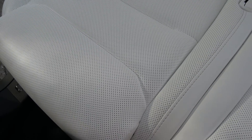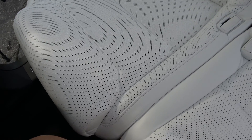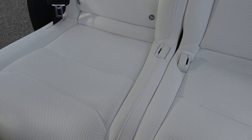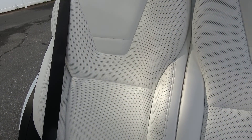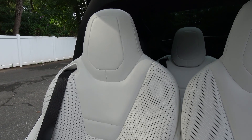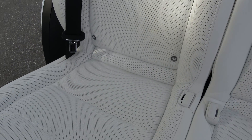Some of you have been asking how the seats have been holding up. I haven't cleaned them since I got it, which is a testament to how well the color is holding up. This is how it looks in 4K — if you can pick out any problem, let me know.